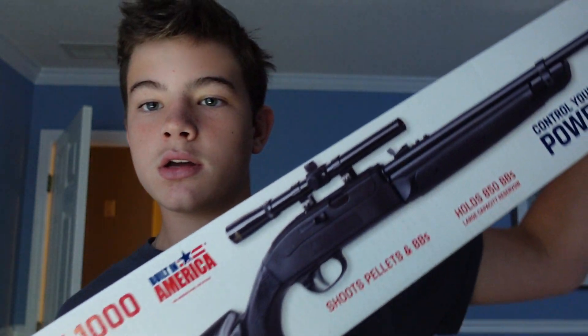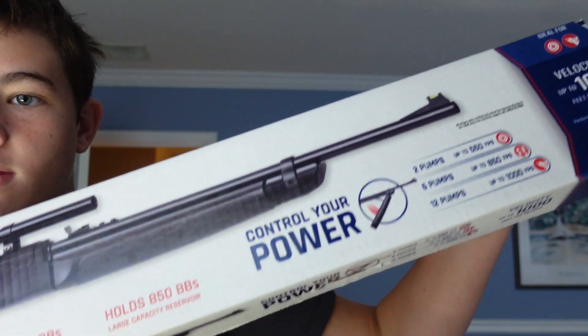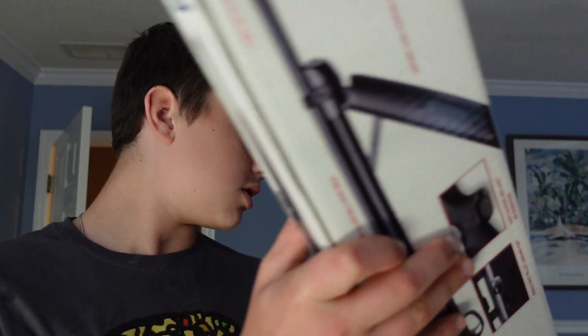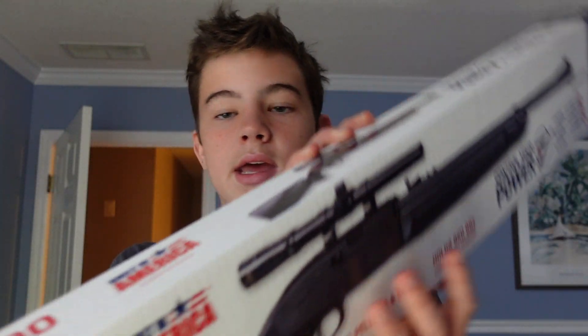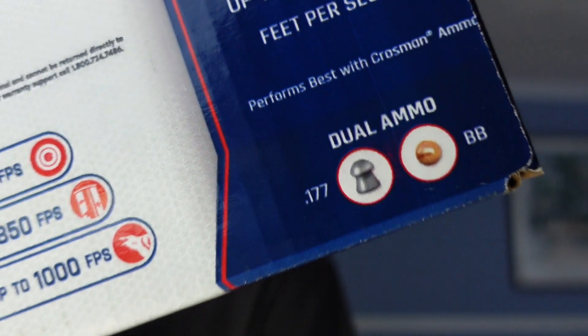Hey guys, welcome back to another video. In this video we are going to be unboxing this Crosman Legacy 1000. This is what it looks like, and it can shoot BBs or pellets.